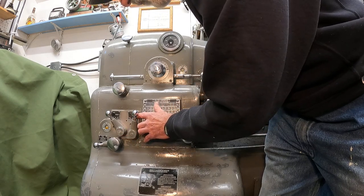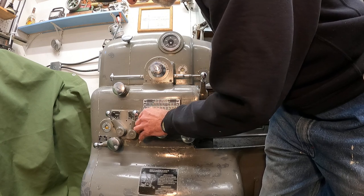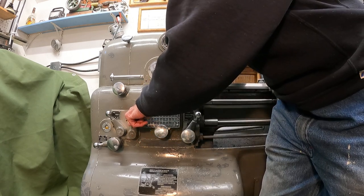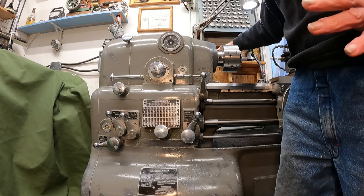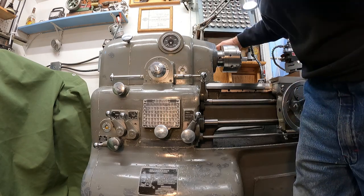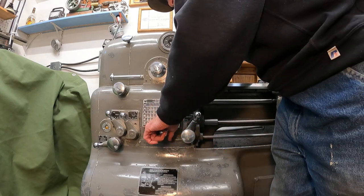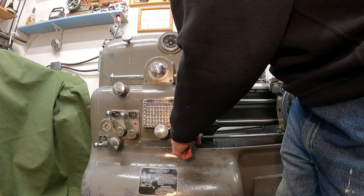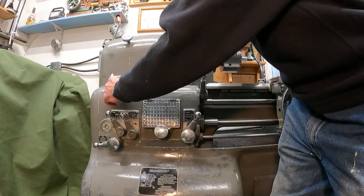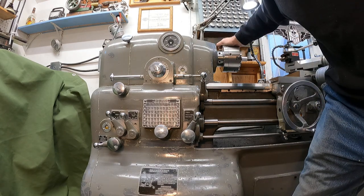Now we have threads inch and thread inch feeds, so we move this lever over to pitch and millimeter. Now we decide on a thread to cut — I think 1.25 millimeter would be good, that's a spark plug pitch. So it'll be an 8 here — it's already on 8 — and E. We're in E and B range.